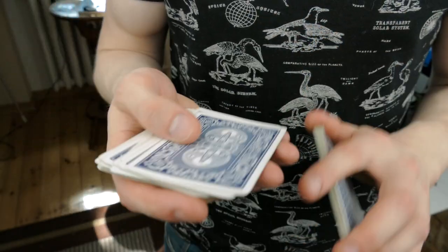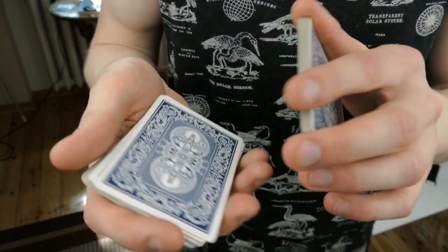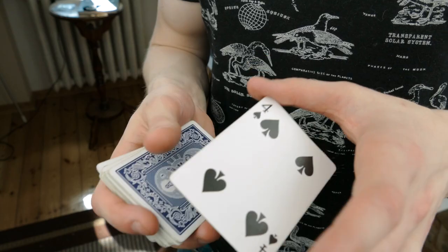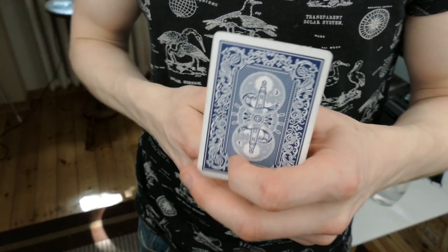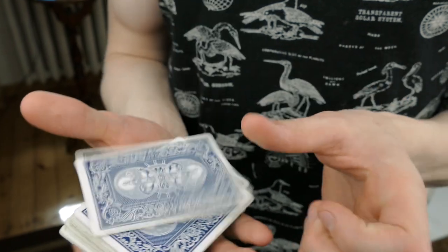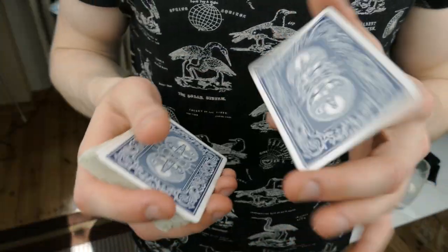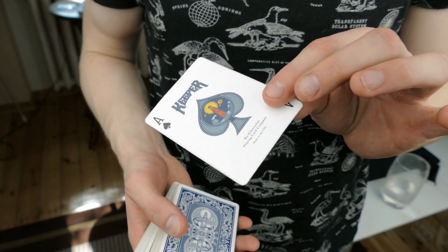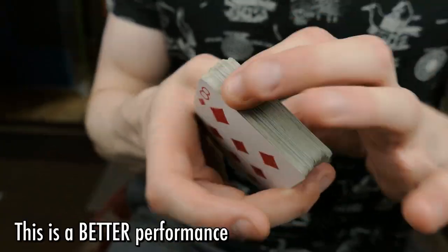Any card in the deck is going to get selected — let's say the five of clubs. Then I would take the top card, the four of spades, and just like that flick it and it changes into the five. This is how the move looks: nine of diamonds changes into the ace of spades, boom.